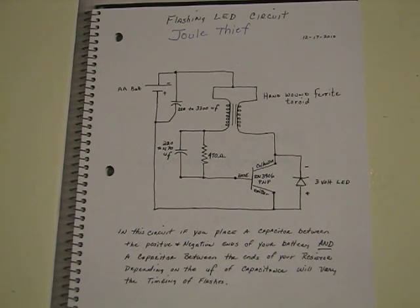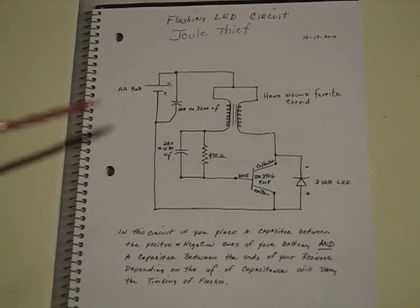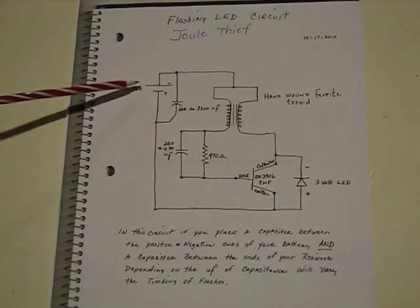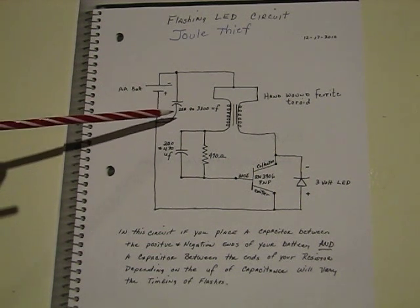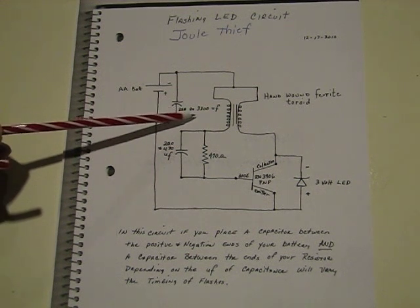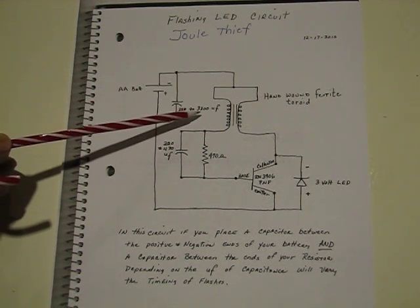What we have here is a flashing LED circuit — a jewel thief circuit. It's basically just a typical jewel thief circuit, with the exception of two capacitors. The first one is placed between the two leads of the AA battery. You can use anything from about 220 to 3300 microfarads.